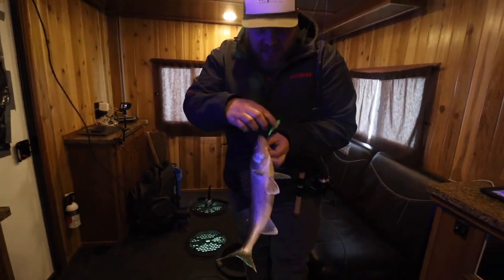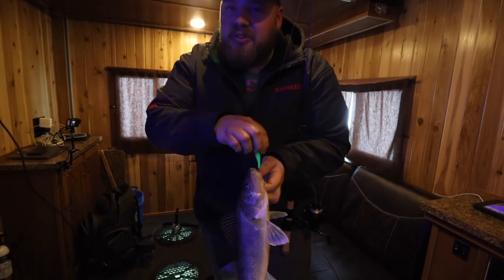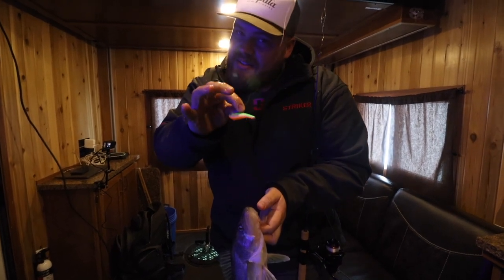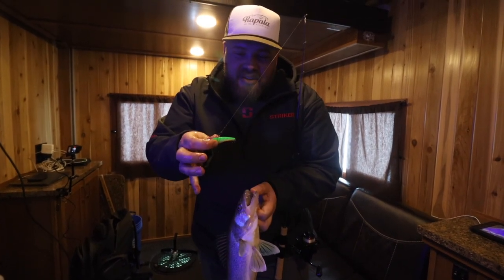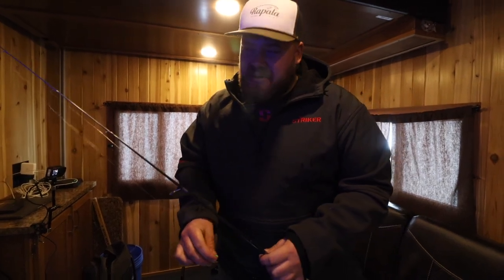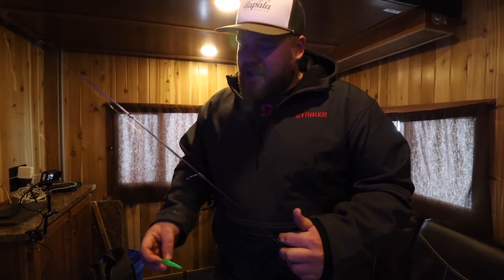So I had to make a little bit of a switch here — fish got a little bit funky. Rattle baits are all the rage, right? Who doesn't want to catch them on rattle baits? This is almost like the transition from going from jigging spoons into rattle baits. It's kind of midday right now, not that early morning or evening bite where they're really snapping.